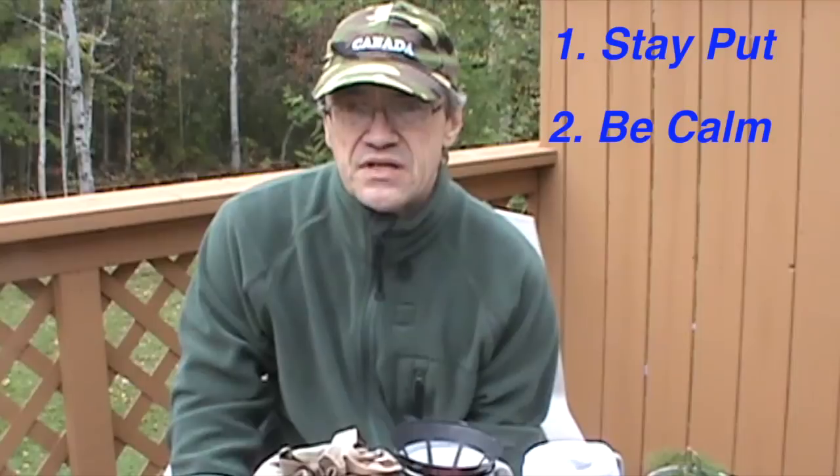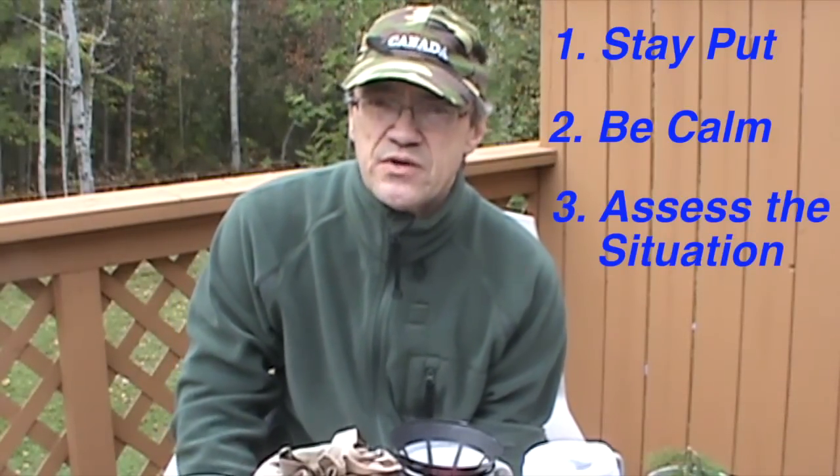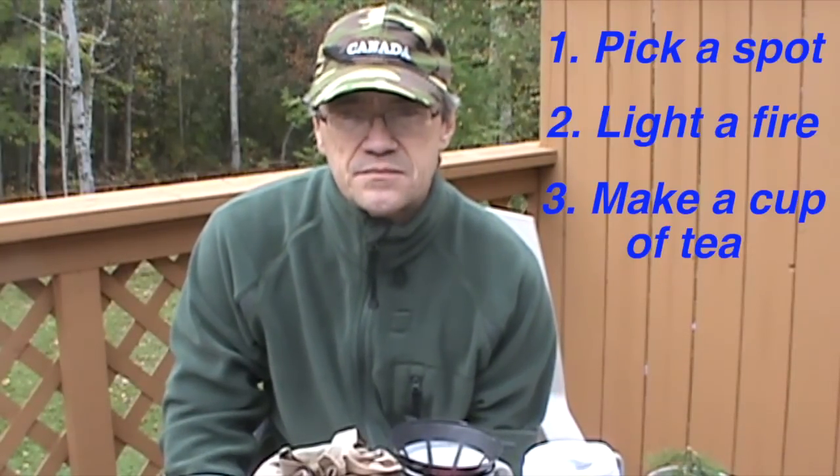The first thing you should do once you realize that you're lost is to stay put, be calm, and assess the situation. And the best way to do that is to pick a spot, light a fire, and make a cup of tea. In a survival situation, you have to stay hydrated — everyone needs two liters or two quarts a day just to stay healthy.